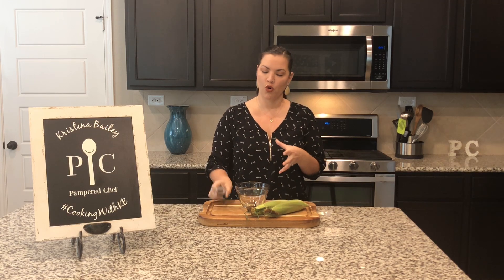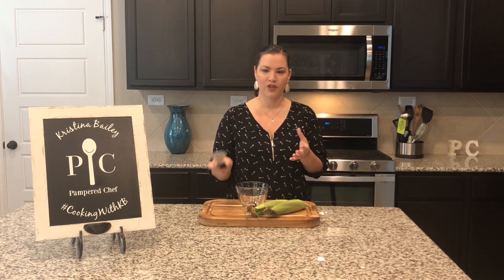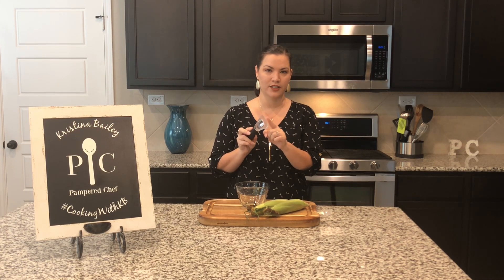You can use it at a deeper angle to get full kernels off the cob, or at a more shallow angle to remove corn for creamed corn. You can then turn it over and use this plastic top part to really get the rest of the cream off that cob if you're making creamed corn.